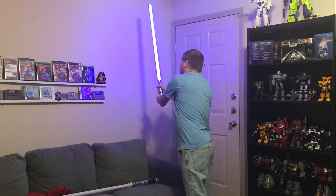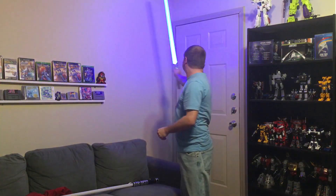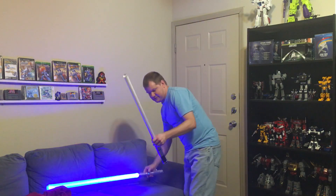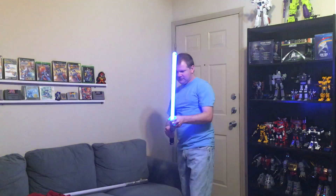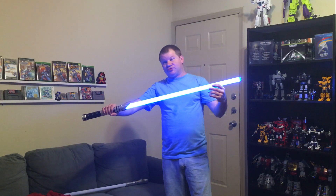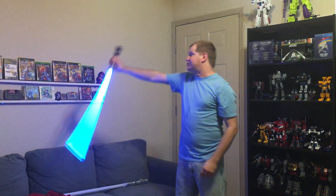This is Guardian Blue — it's a darker shade of blue, more like Anakin and Obi-Wan's saber in Revenge of the Sith. And then this is Arctic Blue, which is more like Luke's saber in A New Hope and Empire Strikes Back. It's a lighter shade of blue.